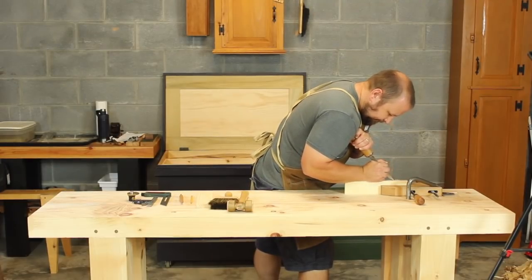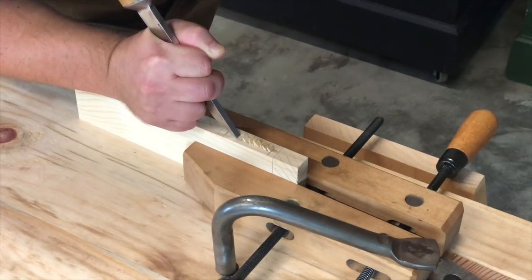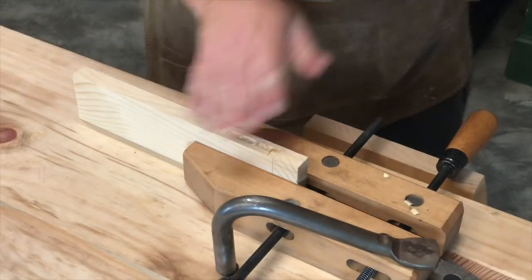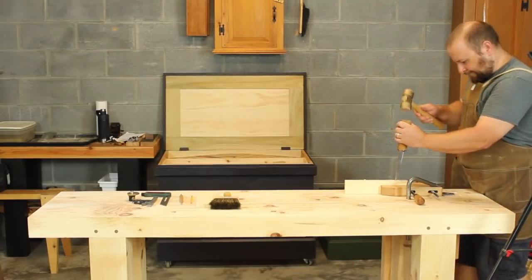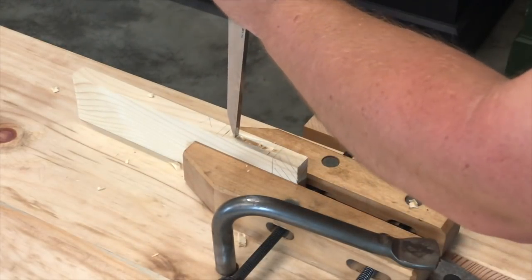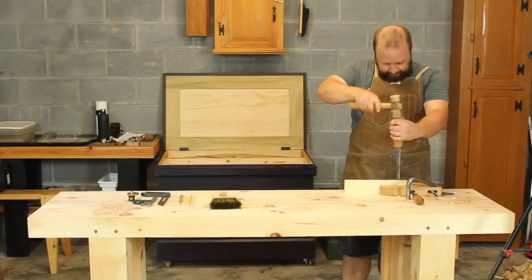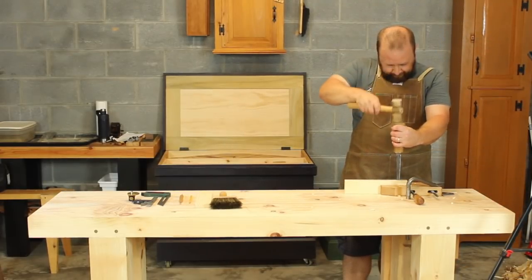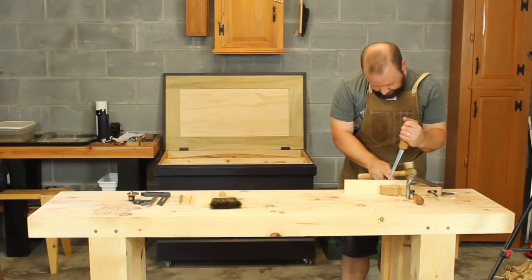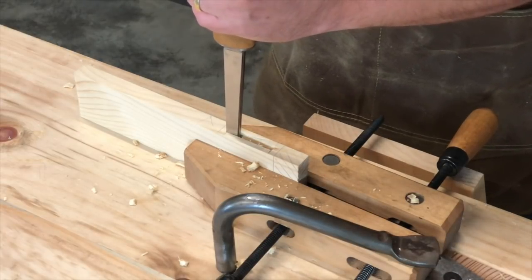You've seen me cut mortises and make tenons before, so I won't go through this in detail. I start by just paring out the mortise with the mortise chisel to give me a shallow mortise to guide my chopping cuts. Once I have the shallow mortise pared, I switch over to the mallet and start chopping the mortise to depth. I stand in line with the stock so I can make sure I hold my chisel plumb to the direction of the mortise. Once I have the majority of the mortise cut, I change positions to stand on the side of the piece so I can make sure I'm holding the mortise chisel plumb for the end cuts from the opposite direction. This allows me to make nice square ends to the mortise.